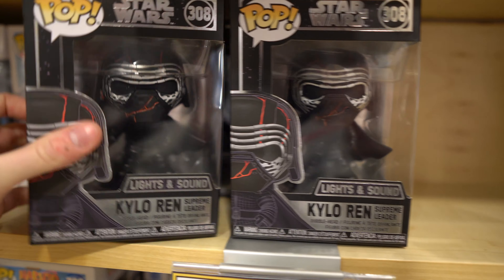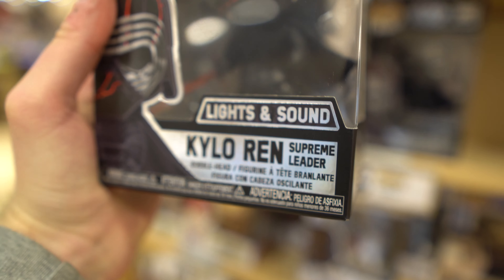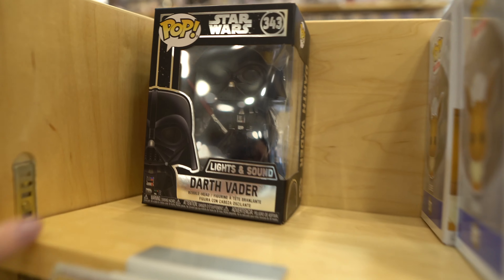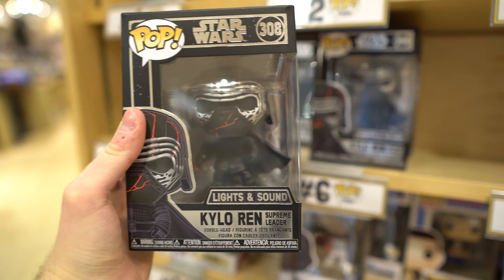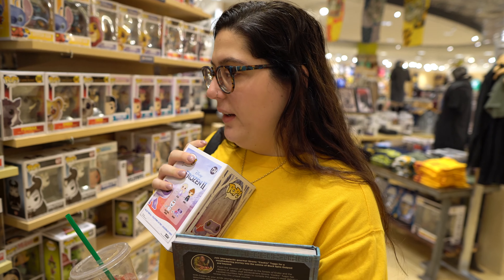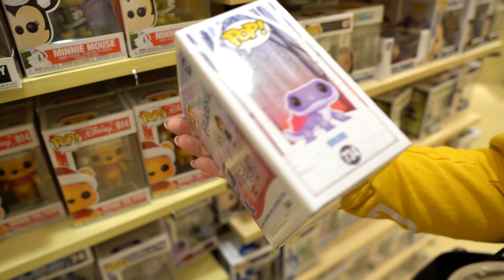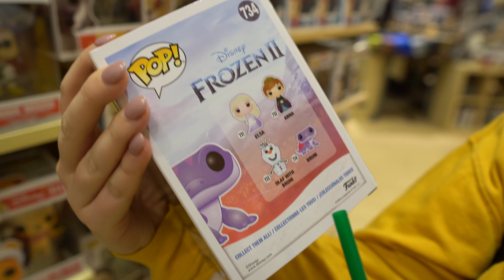Moment of silence... I literally just shrieked — I love him so much. He's new, right? Because they're in the coronation outfits. Olaf with Bruni! Oh! He's on his head. Do they have that here? There's Olaf right there but not Olaf with Bruni. If you watched one of our last vlogs, we saw the advanced screening of Onward — we loved it. If you haven't seen Onward, definitely go see it, it's a great movie. We'll link that in this video. So there's both the boys, the dad, the manticore — that's awesome! The manticore is the best character in the movie.